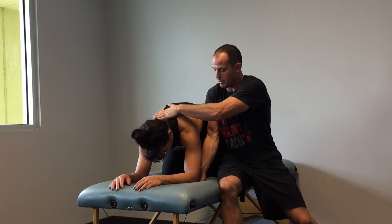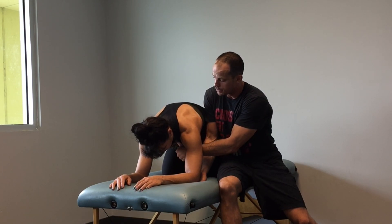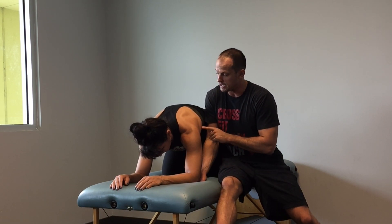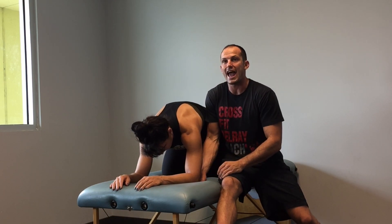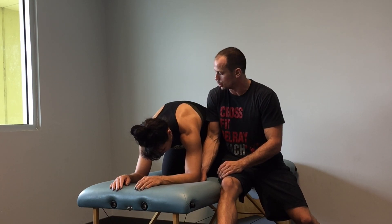Breathe in. Push elbow into my hand. You're driving your sternum toward the ceiling. Now breathe out. Push into that elbow. Hold it for one, two, three. Breathe in — sternum goes toward the ceiling, keep pressing into my hand. Exhale — reach, reach, reach, reach, reach. Good.